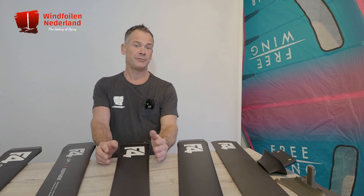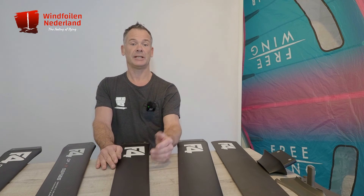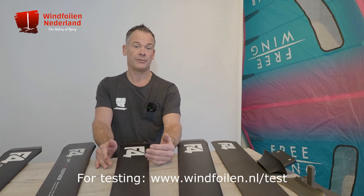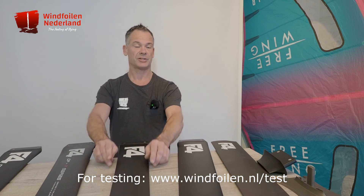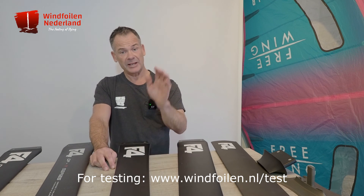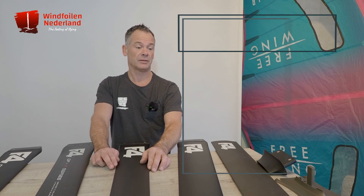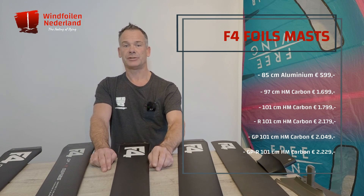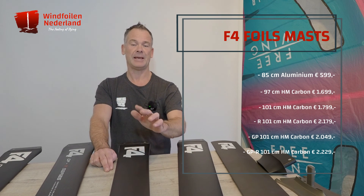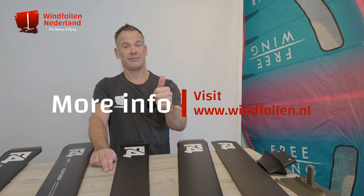That's it about all the masts from F4. Please feel free to leave a comment or a question if you want to know more. If you want to try it, that's possible because in our test center we have most of the masts available to try. Thank you for watching. If you want more information or you like the reviews, please subscribe to our channel because we are uploading tons of videos and in-depth information videos. Stay tuned and have fun.